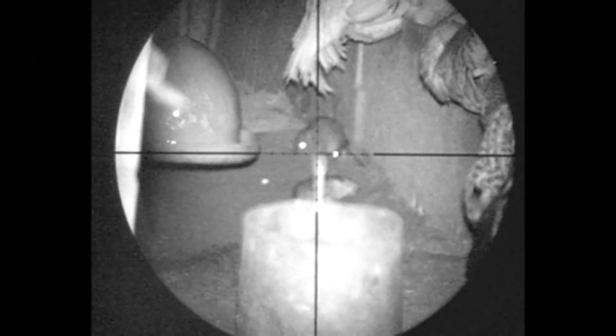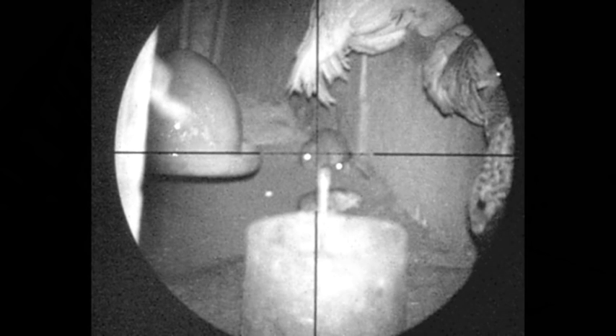Here's an interesting one — this one's sat really still and he lines up on it. I've frozen the film to explain what's going to happen: he's going to commit to the shot, and just at the second he commits, the rat's going to move and the pellet's going to miss it completely. It's very difficult, once you've committed to a shot, to abort it just as they move. So unfortunately he has to miss this one. That's rather annoying when that happens, but it does happen.